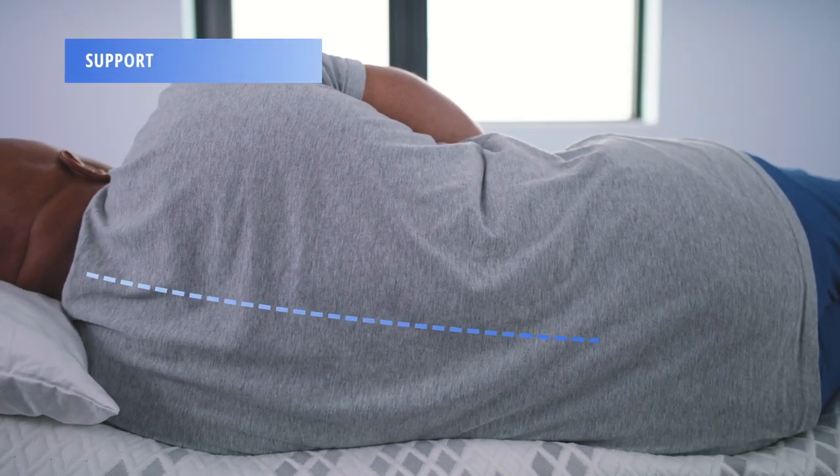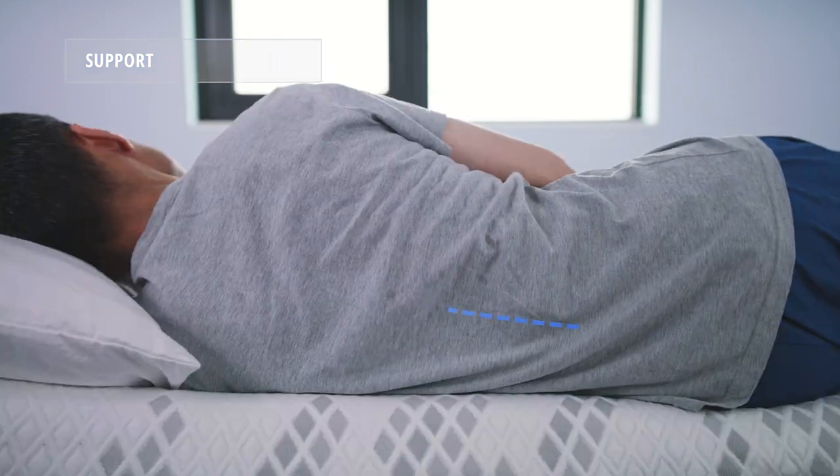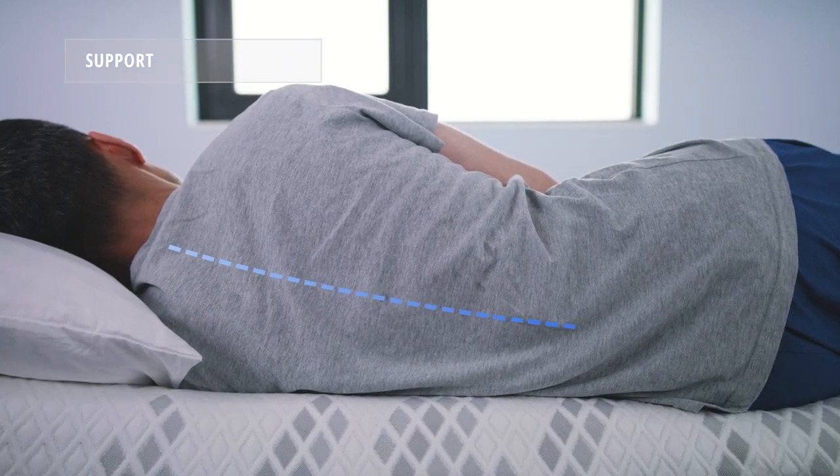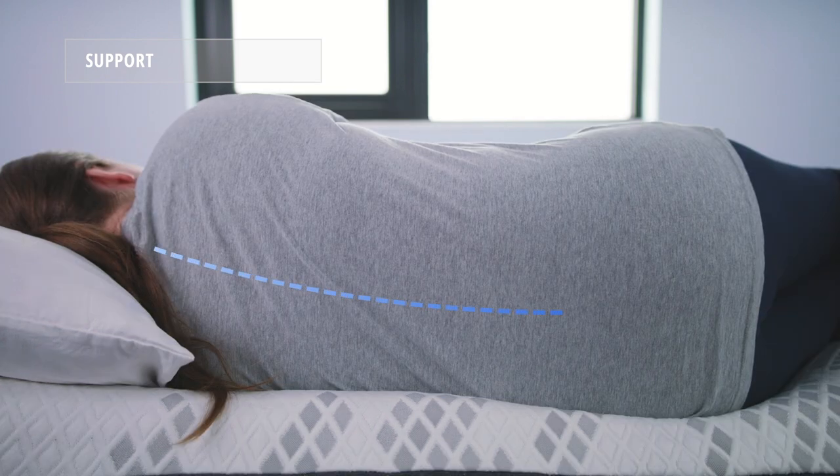To gauge support, we look at the spinal alignment of each of our sleepers when sleeping on their side. As you can see, all three of our sleepers received adequate support from the Propel, but our light and average weight sleepers received a bit more.